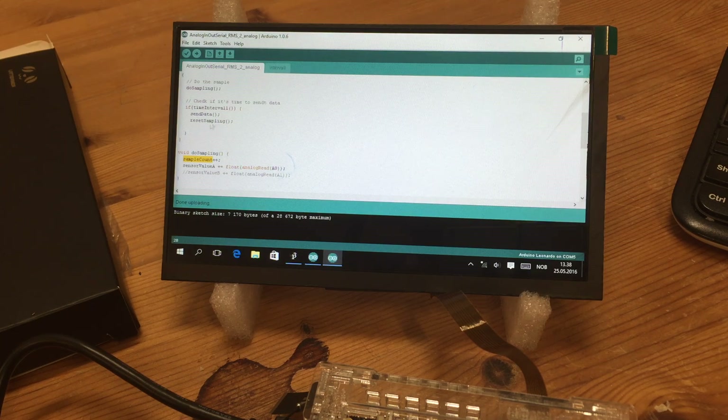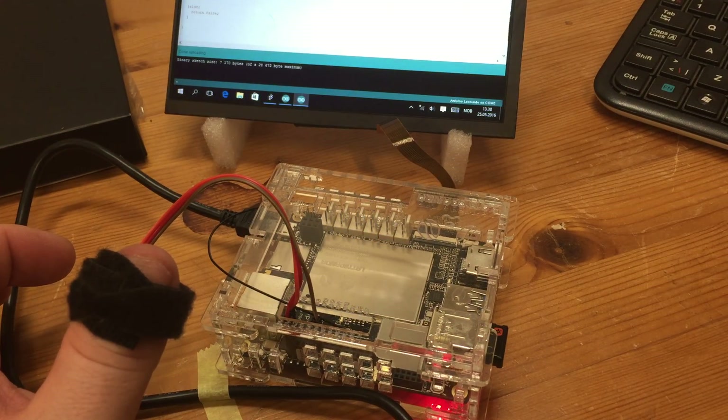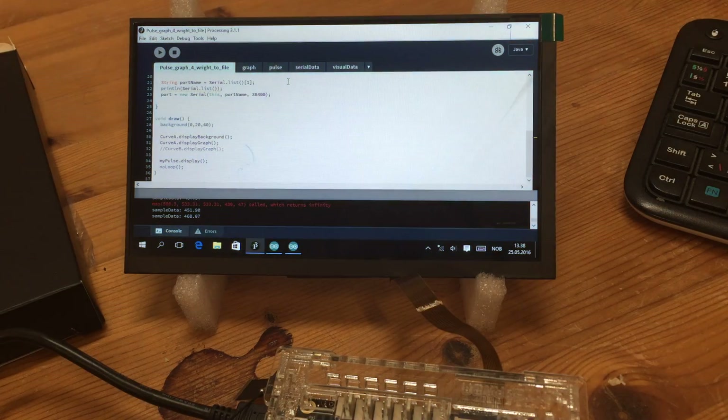When the sample is ready and the interval time has come, it sends the data and resets the sampling sequence. The code is based on 'blink without delay' — I just modified it a little bit. After uploading this file, as you can see it compiles fine and now it's uploading. You can see some activity on the Arduino, and the uploading is done.